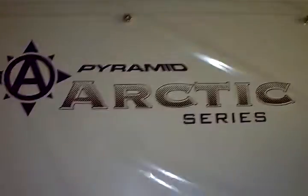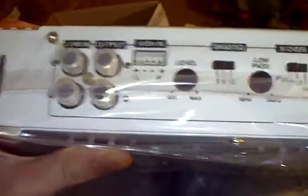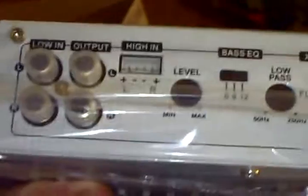Hey, it's DemonSparks here again. It's the second half of my unboxing video of my new amp. It's the Premier Arctic Series — 1,000-watt, 2-channel, subbridgeable amp. Let's show it off real quick — a little bit of features and switches and whatnot. Give you a rough idea.